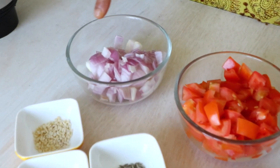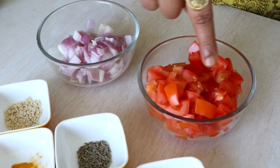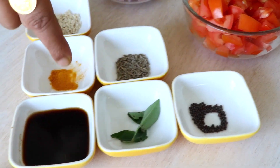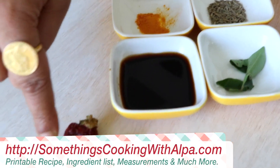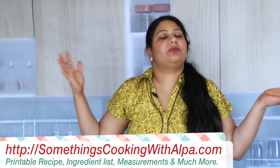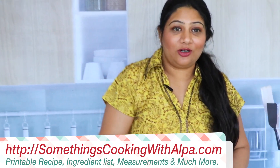Let's see what we're going to need. We need onions — I've taken just one onion which I've diced up. I've taken two tomatoes, also diced up. Urad dal, cumin seeds, mustard seeds, curry leaves, a pinch of haldi, tamarind, two red chilies, salt, and a little bit of oil.